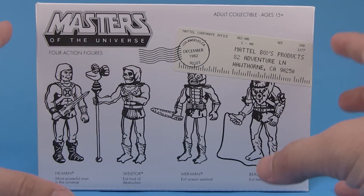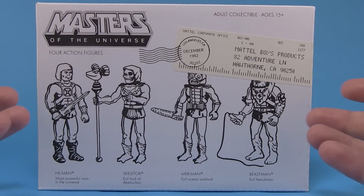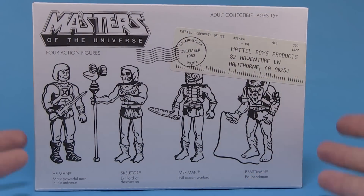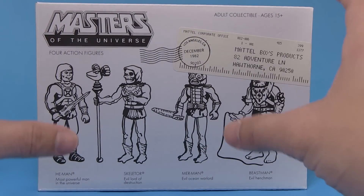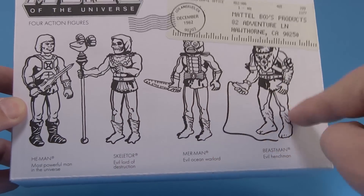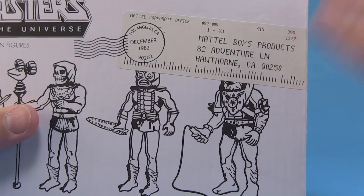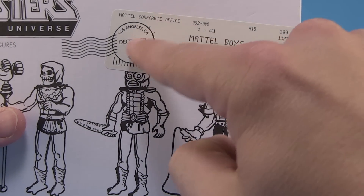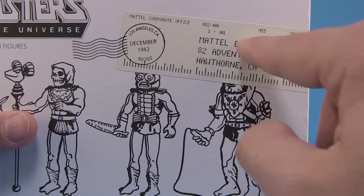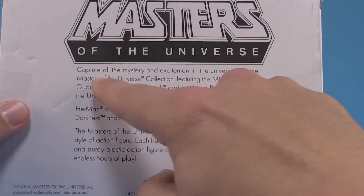The box they created looks just like those vintage shipping boxes you would get for mailing away prototypes or concept figures — think the Star Wars Early Bird set; Mattel even did a Flash Gordon mail-away in a similar box. Super 7 really did amazing work making this feel very vintage and realistic. There are cool line drawings on the front of He-Man, Skeletor, Merman, and Beast Man, and there's even a fake shipping label stamped over the artwork — an actual sticker, just like real mail — saying Los Angeles, December 1982, Mattel Boys Products. It looks like an actual box shipped to Mattel.